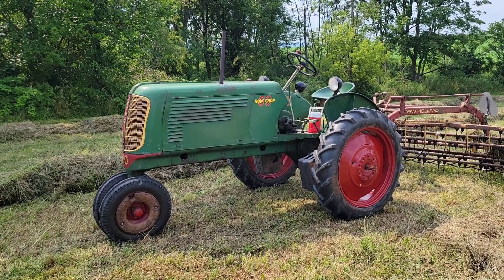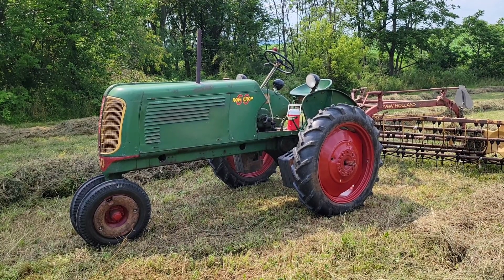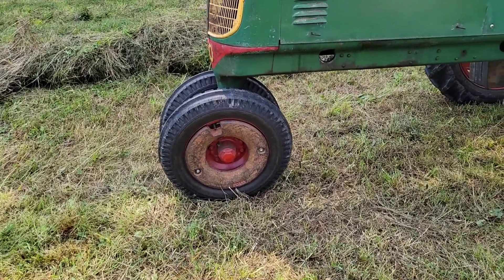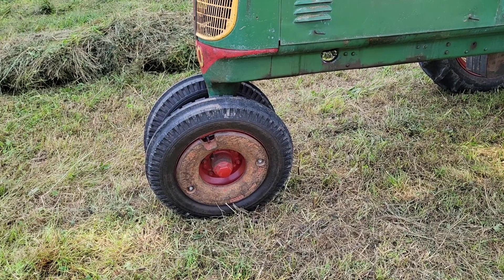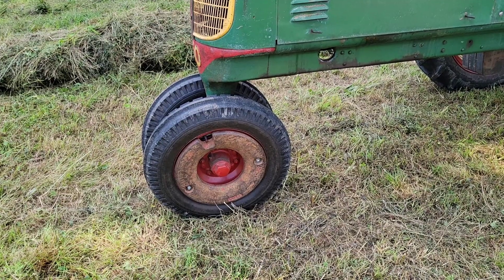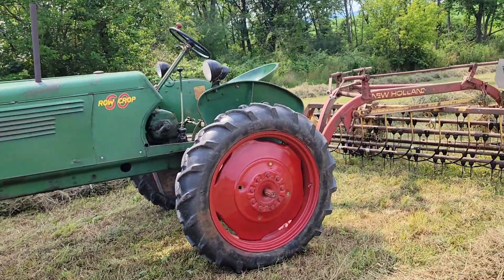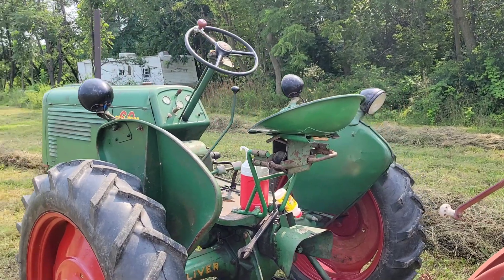I actually just bought this tractor a couple months ago and it's a pretty straight tractor. It's not original paint, so it's an older repaint — pretty straight metal. I found the front wheel weights, which are pretty rare. A garden tractor collector had bought a garden tractor with them on the back, pulled them off, Googled the part number, and found out they were for an Oliver. So I picked those up.